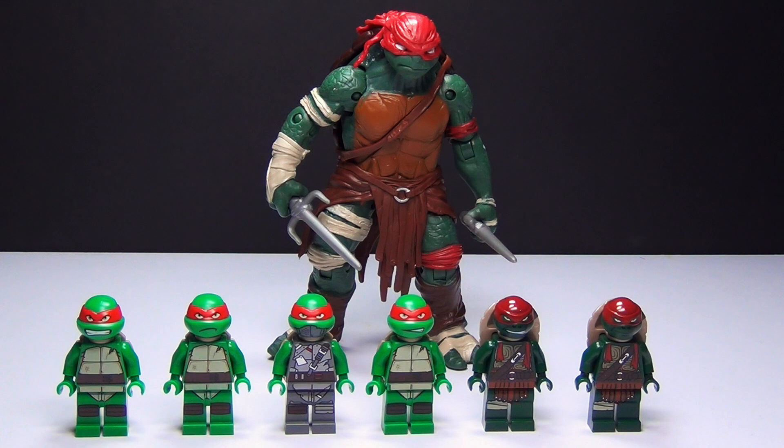Hey guys, BrickWayne here with a LEGO Ninja Turtles minifigure comparison. This time we have Raphael, and we do have the Raphael action figure from the new movie in the background — I thought it was pretty cool. There will be a link in the description to check that out if you'd like to. Let's go ahead and check out all the different LEGO versions of Raphael.